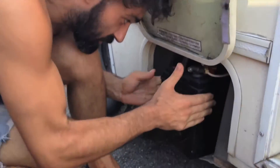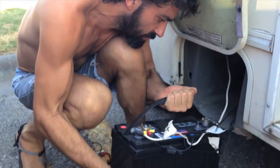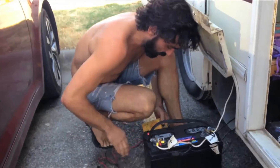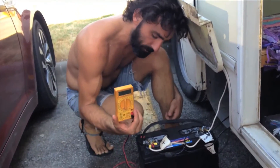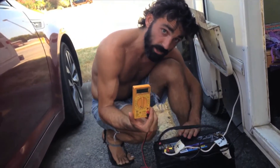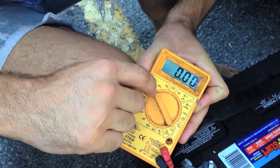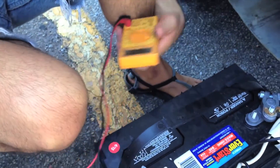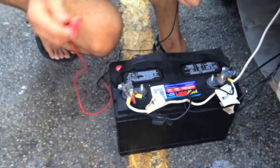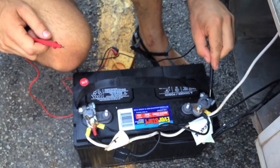We're pulling this sucker out. You just want to be careful — there's a hot and a ground, you don't want to touch them both at the same time, especially not with metal. This is a beautiful little voltmeter. There are a lot of different settings on these, but when you're using it for a battery — any car battery — you're going to set it to 20 volts. Your hot is a plus sign or red, and the cold or ground is the negative symbol or black.